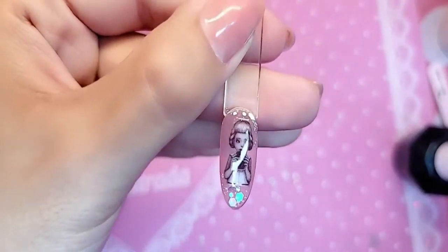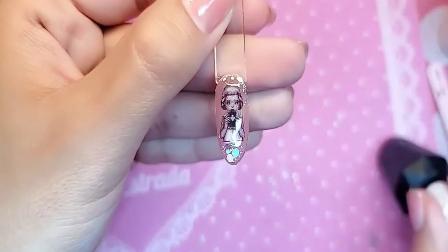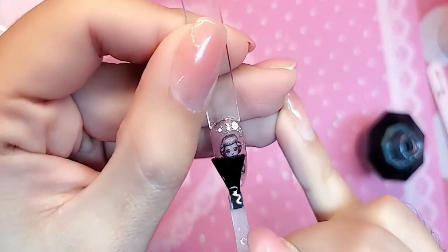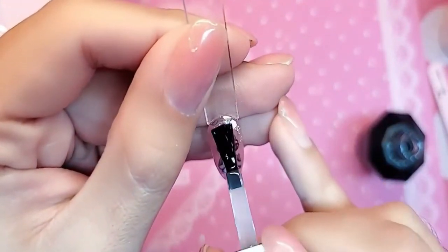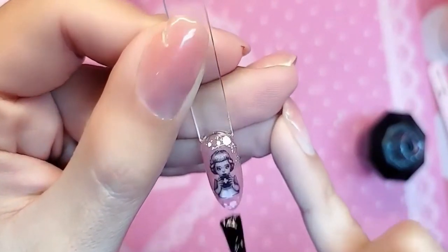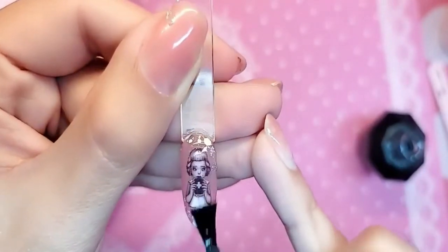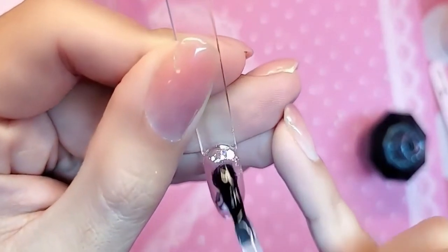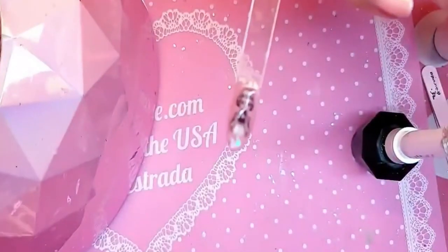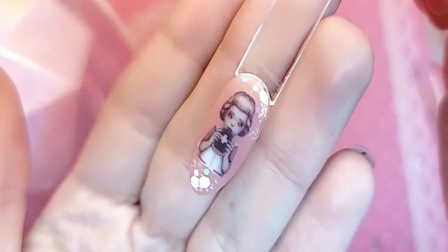Here she is all nice and baked. We're gonna finish her off with Miss Velvet Matte Gel Top Coat, because I am obsessed with matte nails for this season — it is so chic, so Eastern European right now, such a fantasy for the girls. A nice even coat of Velvet Matte Gel, and it's just gonna make the design look so three-dimensional. Let's bake this for one minute.